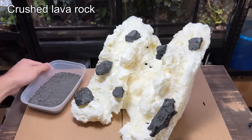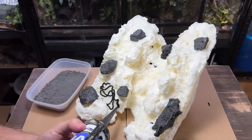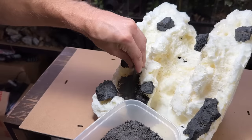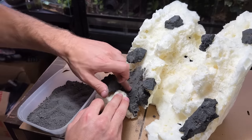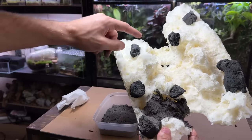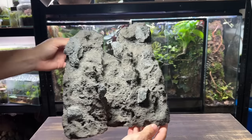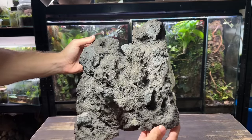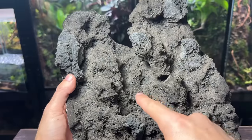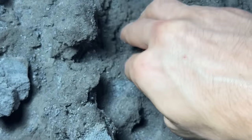To cover up the foam I'm going to use some crushed lava rock and some black aquarium silicone. I'm applying the silicone onto a small area of the foam, then using my finger to spread it out and get it in all the gaps and cracks. Now I'm taking the crushed lava rock, pouring it on top, and pressing it down into place. I can then remove the excess and as you can see it really does cover up the foam well and looks quite natural. I'll repeat the same process in small patches until everything's covered. For any missed patches, instead of waiting 24 hours for more silicone to dry, it's much easier to use a small amount of super glue.